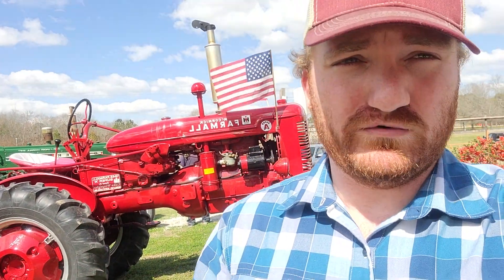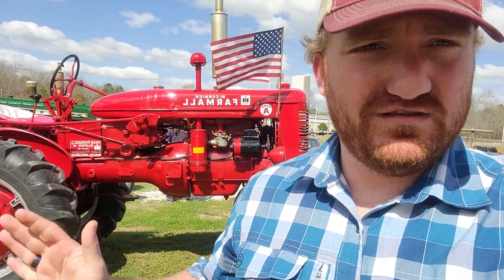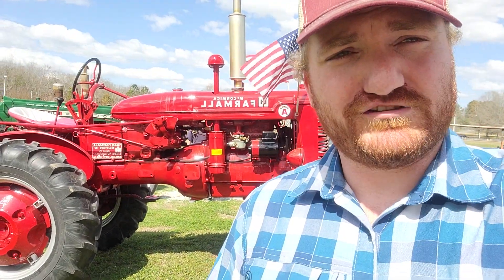Being in North Carolina, a lot of the Super A's, the A's, and the 140 — like the Farmall 140 — is pretty much a state tractor in North Carolina because people used them for tobacco. The A body style, same as the 140 and 100 series, was perfect for small farmers for tobacco growing.